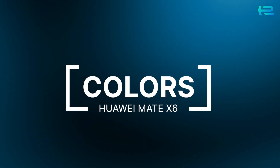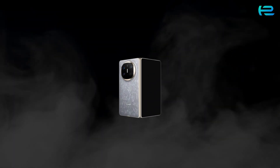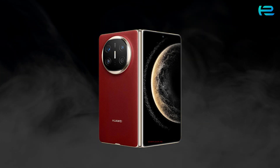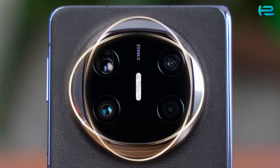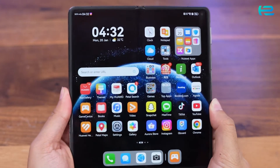Style meets technology with three stunning color choices: nebula red, black, and nebula gray. Whether you love bold or classic shades, there's a perfect match for your personality. The premium finish gives a luxurious feel, making sure your device looks as good as it performs.